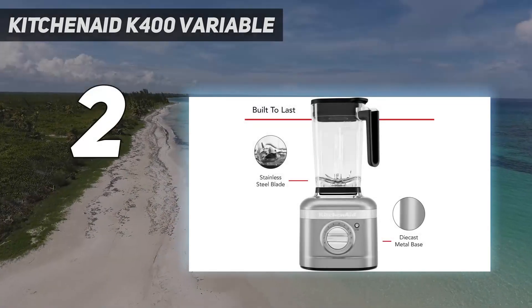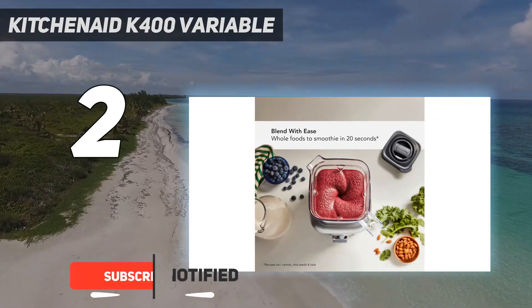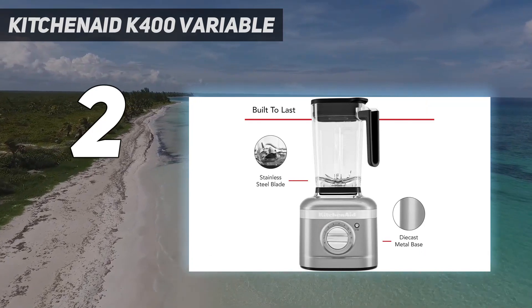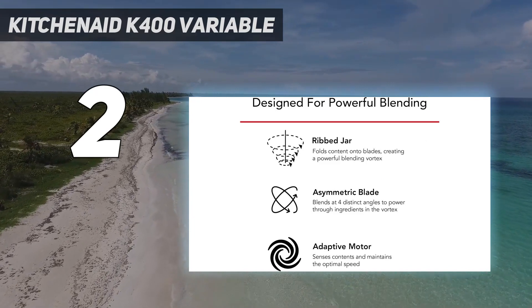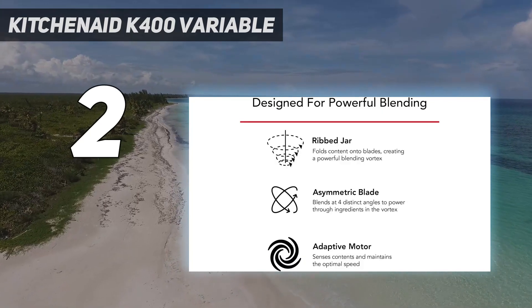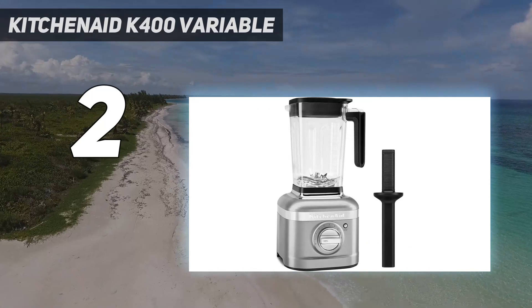Number 2 on my list: the KitchenAid K400 Variable. The KitchenAid K400 is a cheaper option that does a similarly good job with smoothie ingredients like fruit, leafy greens, and ice cubes. It's not as well-built as the Vitamix 5200 and has a much shorter 1-year warranty, depending on where you buy it. Still, it blends fibrous ingredients like fruit and leafy greens into a smooth puree, whether you're blending small volumes for single serves or using the jar's full 56-ounce capacity for multiple servings. Like the Vitamix, it only comes with its main jar, but KitchenAid sells personal jars separately. Its controls also include a few blending programs, so the blender can stop automatically when it's done.